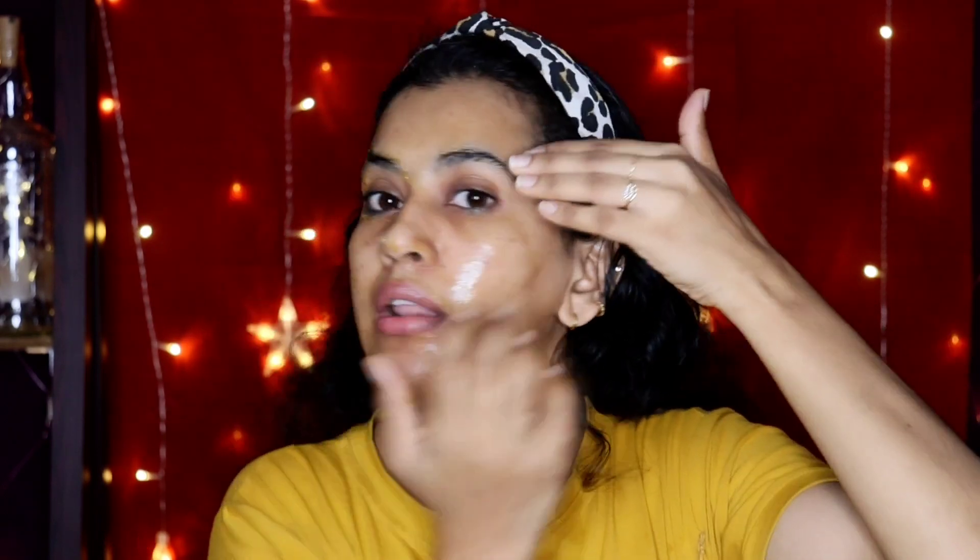Now we can massage it in. I will apply the mixture all over the face and massage it in. We will massage it in this way, targeting wrinkles. We will work on smile lines and warm up the skin while massaging to help with fine lines and wrinkles.